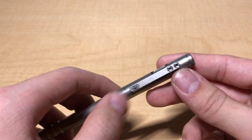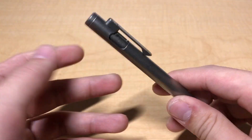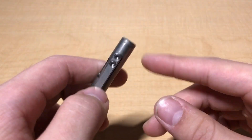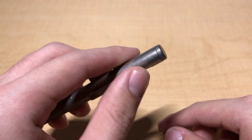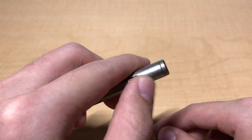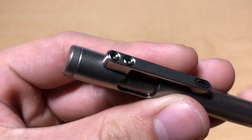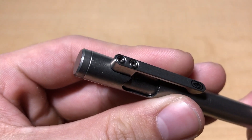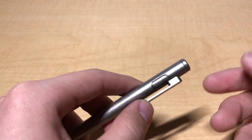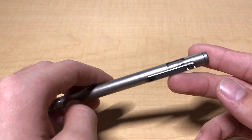Something I particularly dislike about the design is the clip itself. Functionally it does its job well, but the clip is also the means by which you actuate the pen. When you push down on the clip to actuate the mechanism, it can really dig into your finger after a while. There's an edge that juts out just a little too much and would really benefit from being chamfered slightly. If you flick it a couple hundred times during class, you'll definitely notice the edge digging in.